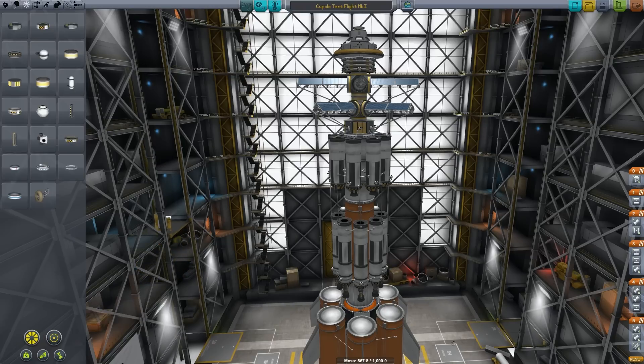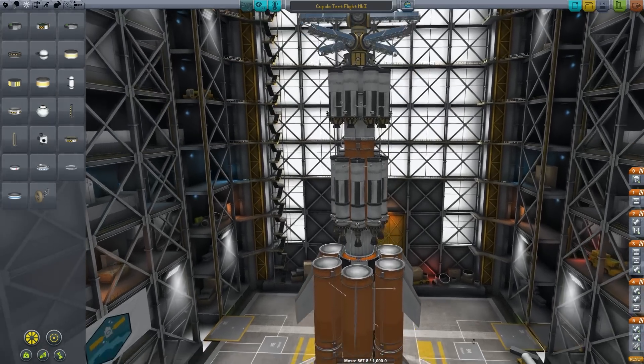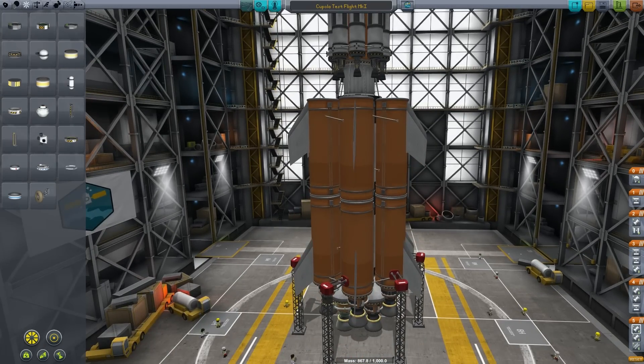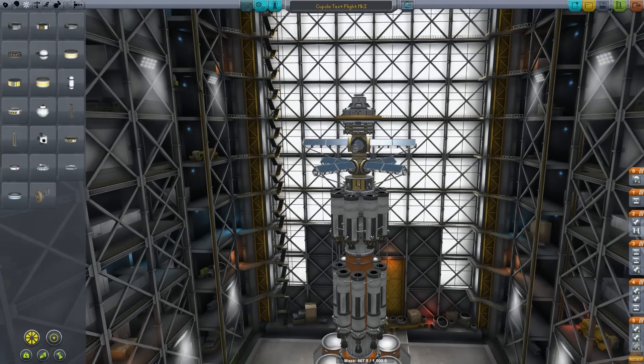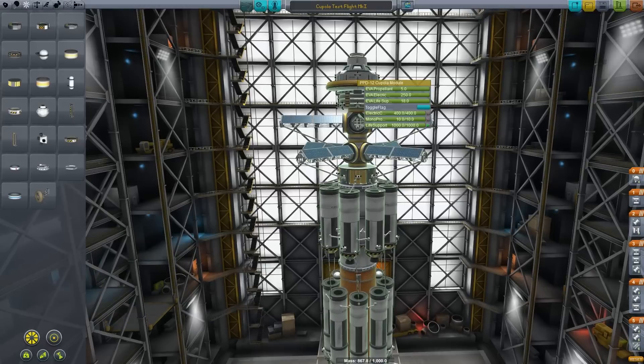Hello there everyone and welcome back to Kerbal Space Program. In today's episode I've got a brand new ship — well, mostly brand new. A lot of this structure will look very familiar to those of you who have been watching my episodes recently. It's the standard three-stage heavy lift module that I've been using, but with a completely new rig on top: this being the cupola, the new long haul, long distance life support system.